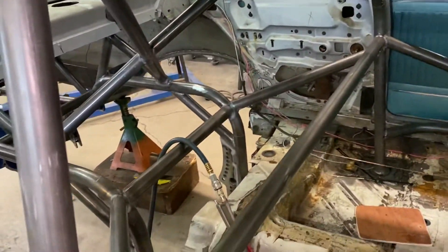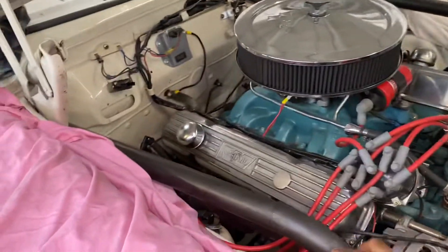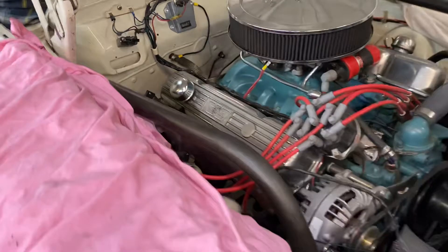Everything in here is pretty much the same as last time. Just happy to see these mounted forward struts — they look really, really nice.